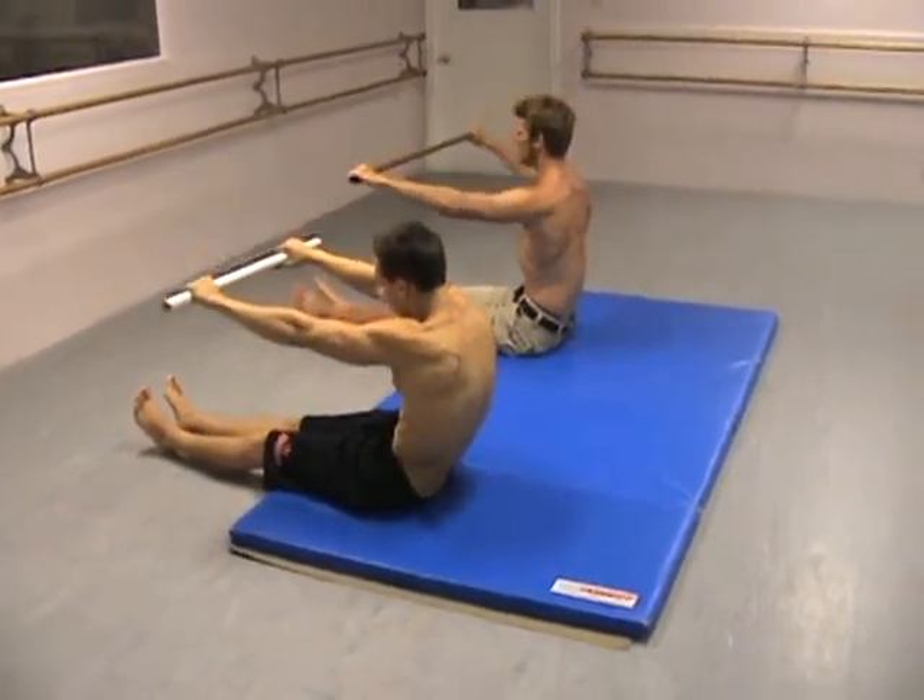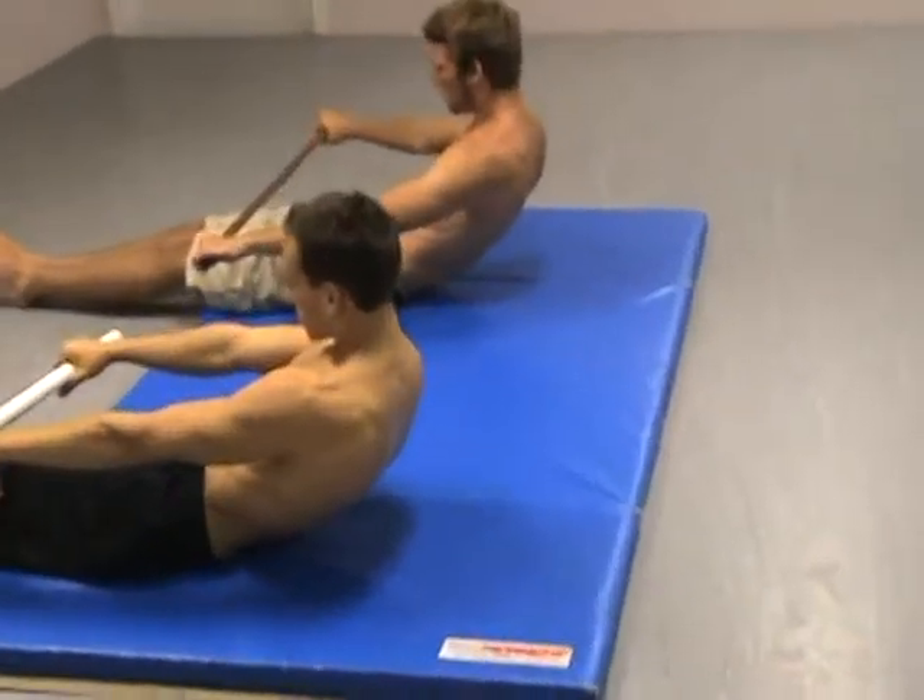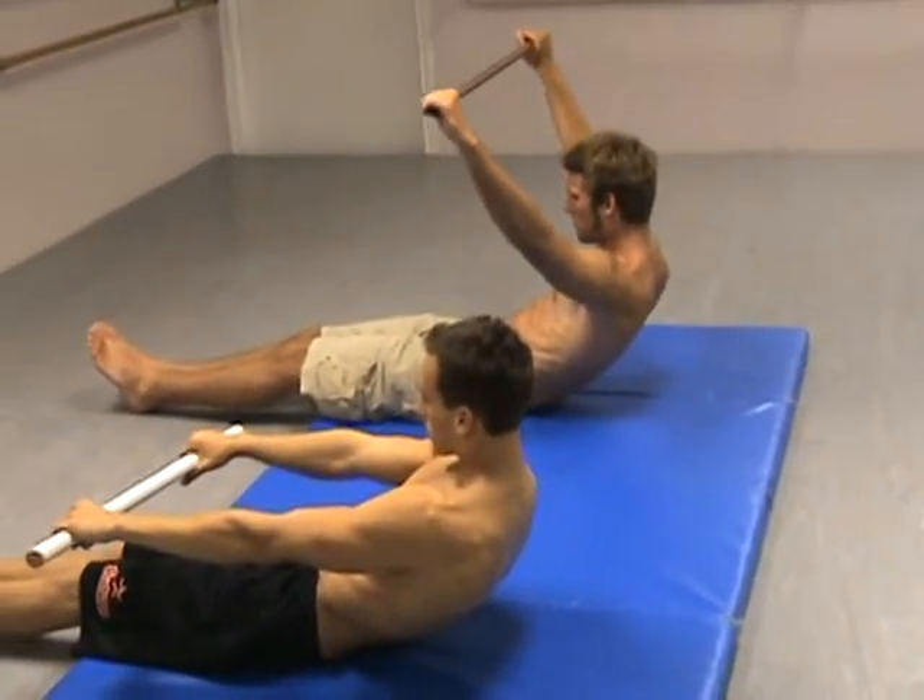You re-engage and you curl down to where you feel your tailbone just touch the mat. You stay. You bring the pole up by your ears.